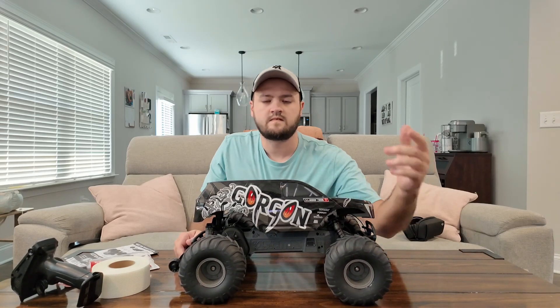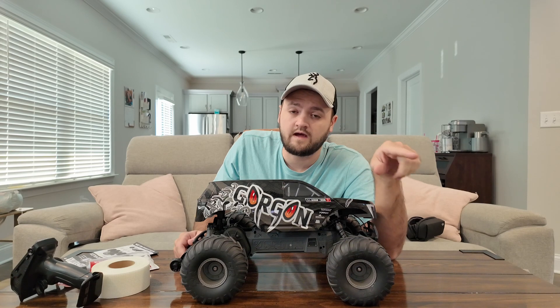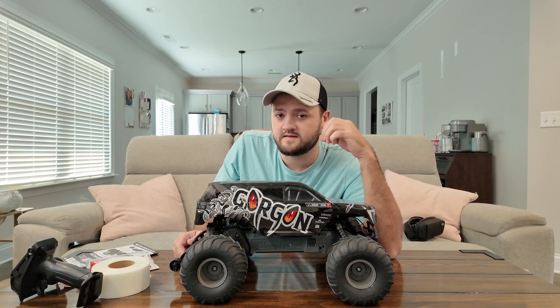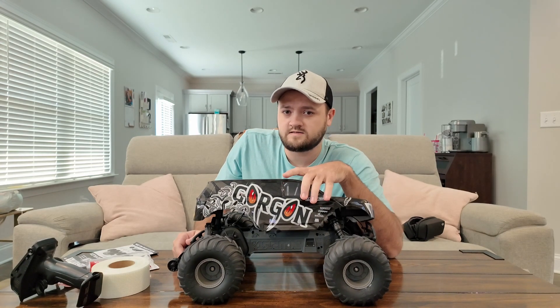This thing built like a tank. If you've never built an RC car before, or you don't have an RC car and you're looking for a Gorgon to be your first one, I highly recommend it. There's only two weaknesses: the servo saver and the body's super flimsy.